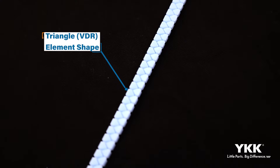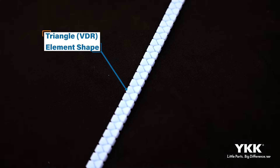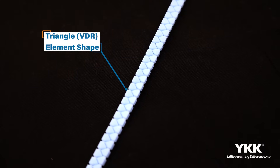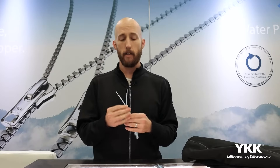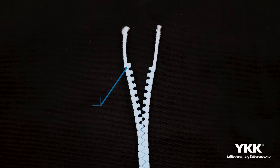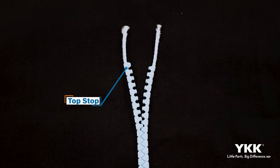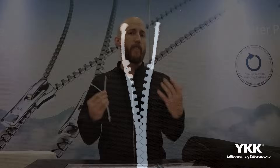We do have an updated element shape — we've updated this to a VDR element shape, which is more of a triangulated, technical tooth shape that's going to give us that more technical look, but also when we join the zipper together, it's going to help close those gaps up when it's in its closed state. Going to the end components, we have a top stop. It is different than your standard top stop shape, like our traditional injected IPOM shape, but effectively works in the same way.